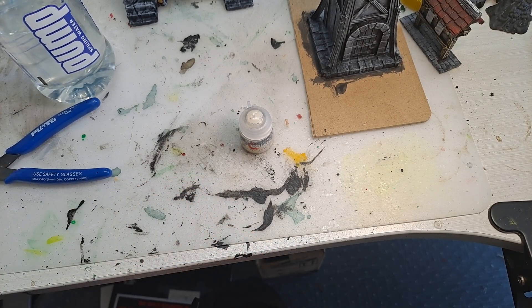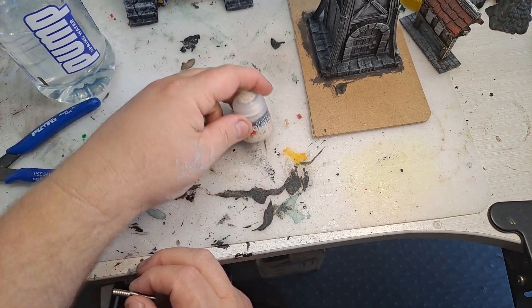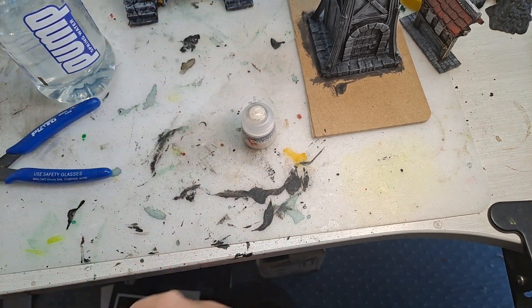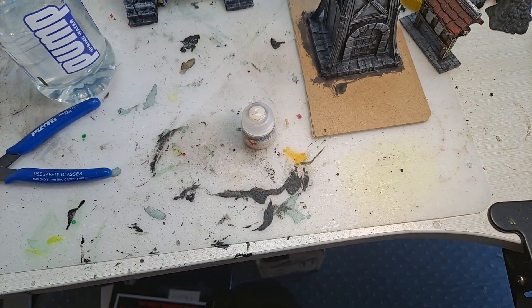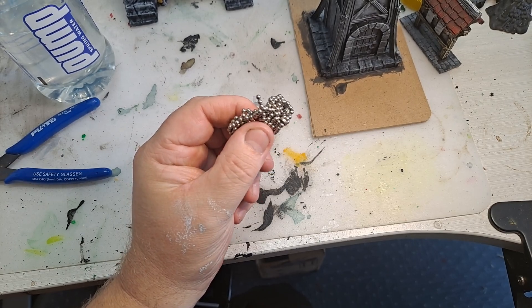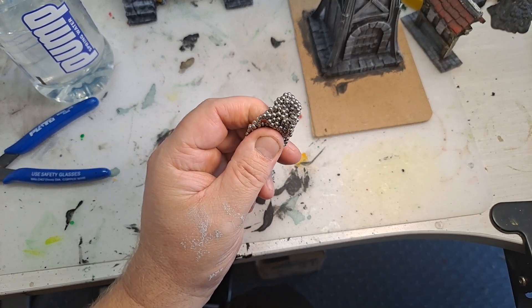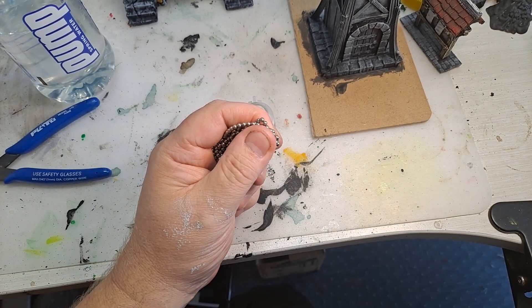For the most part, I fill all my paints — whether they be the small little Games Workshop ones, or the really big tubs like this — with a couple of magnets, and these are little ball magnets. You can get them off eBay and so forth, a thousand for five bucks.